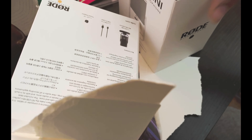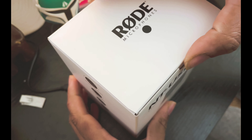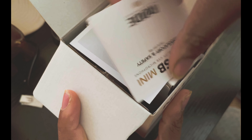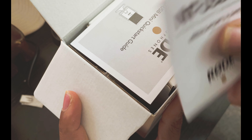Somebody sent me an unboxing knife, so — look at that, it's a box inside a box. Okay, here we go.